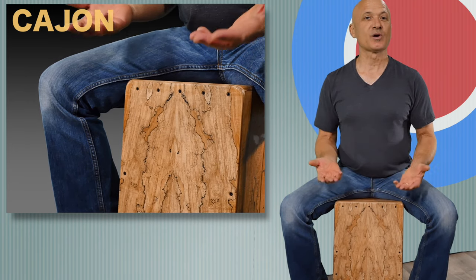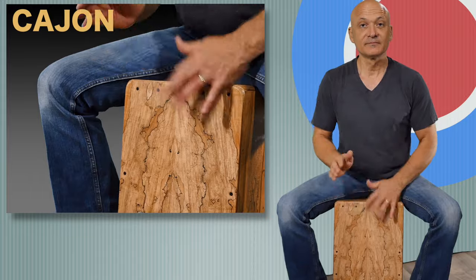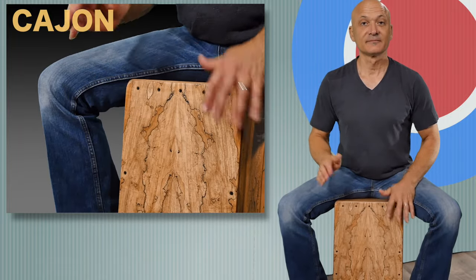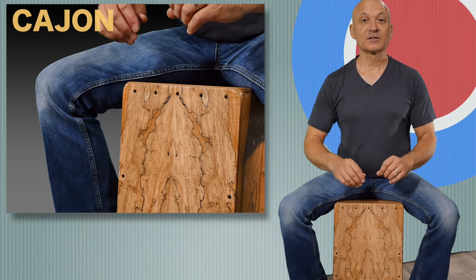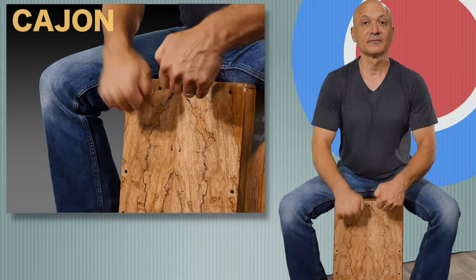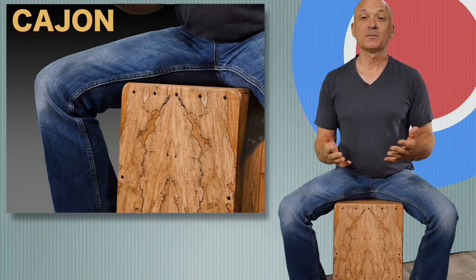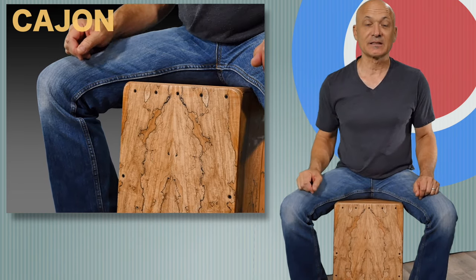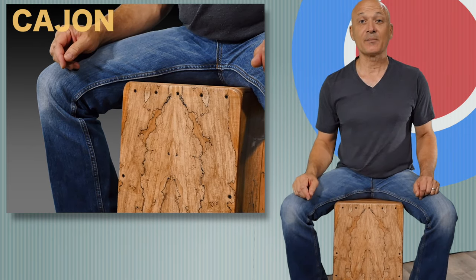Then if you'd like, you can explore other sounds like using just your fingertips — that's just my index fingers. You can do some knuckles, like knocking on the drum. And you can come up with your own sounds using other techniques that you can transfer from other instruments, like conga drums. Here's a conga technique that we'll learn in future lessons, but I want to show you how I might use it on the cajon.